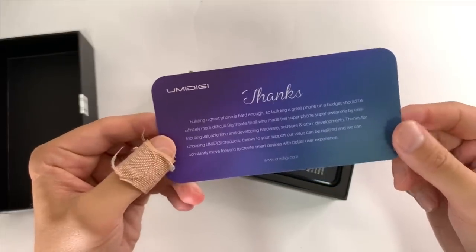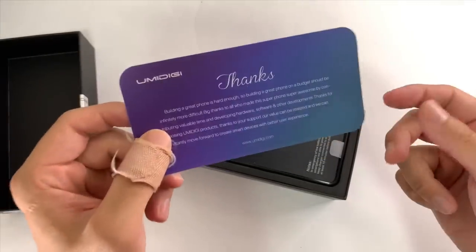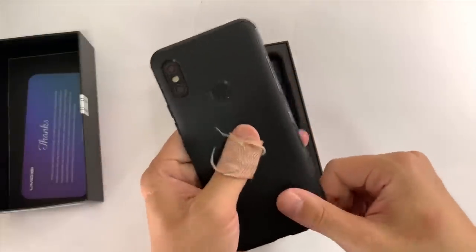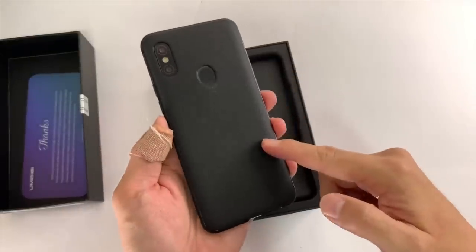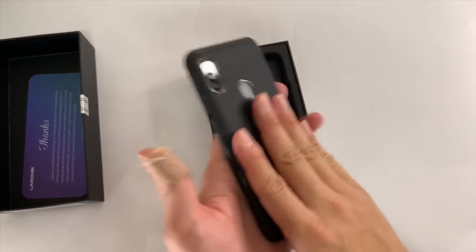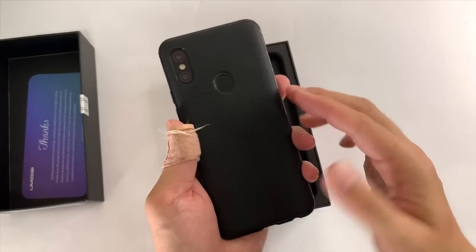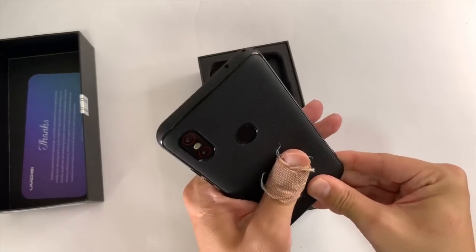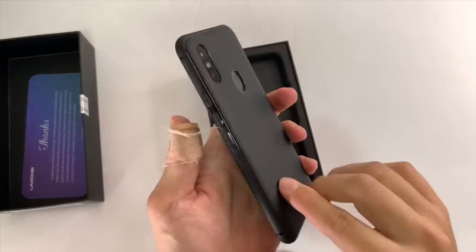This is the same paper that's been with all the UMI DIGI phones — it's a nice little personal touch, says thank you. And as usual, you get a pretty nice case. For a free case, this is really nice. It's fake leather, but it feels a lot more premium and has more character than those clear TPU jelly cases. This is a case I would actually use.